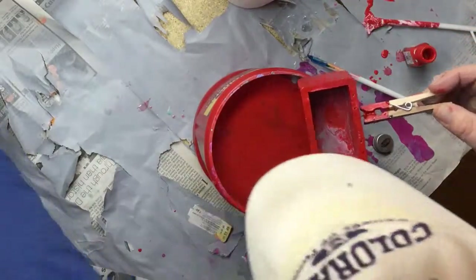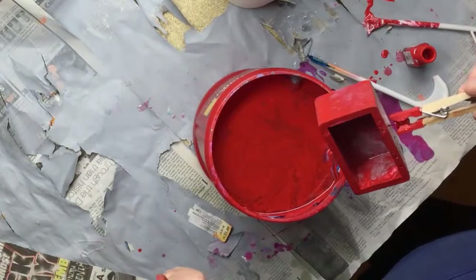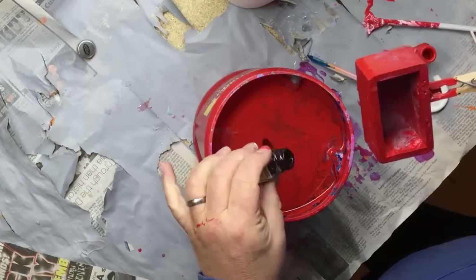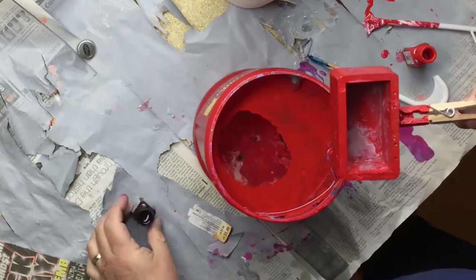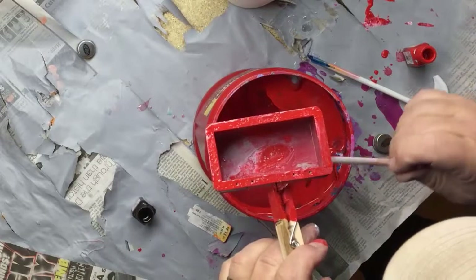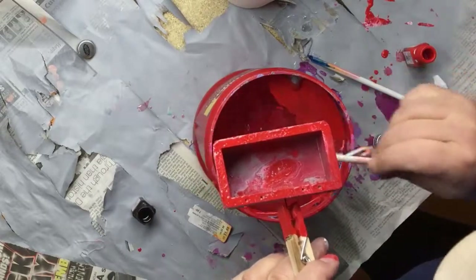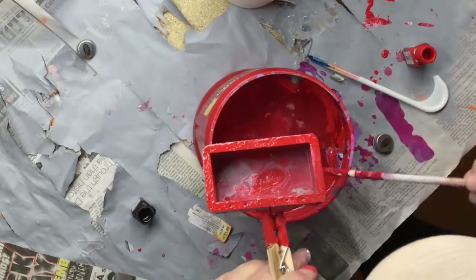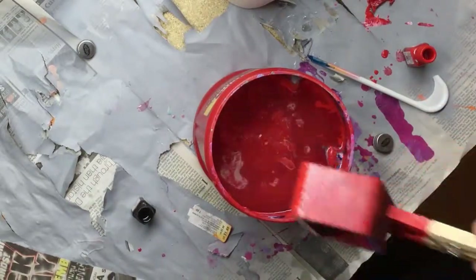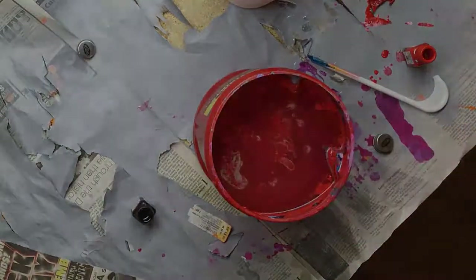Now I'll show you what happens when I drop the black in before I take this. Let's just drop a couple drops of black in and see how the black just separates everything out. I don't know what it is about the black paint but it pretty much eats everything else. So this is what we're calling good, Eric. Good luck.